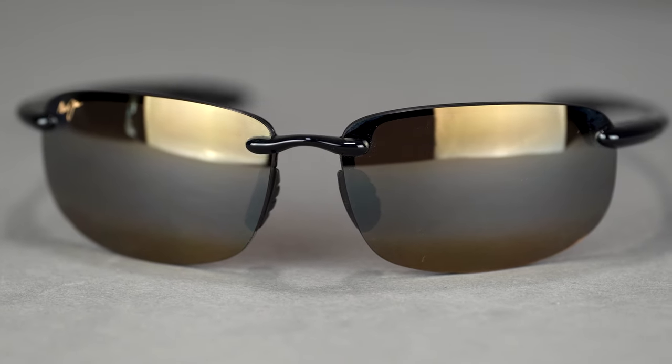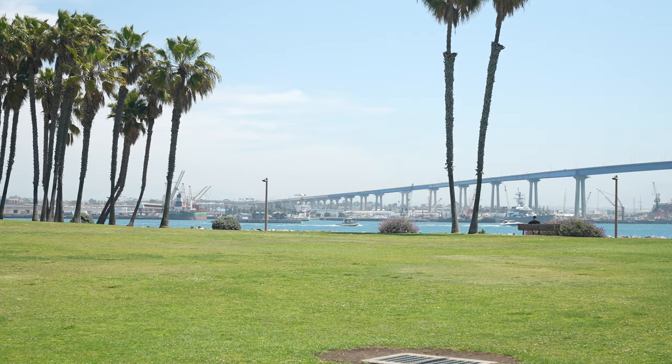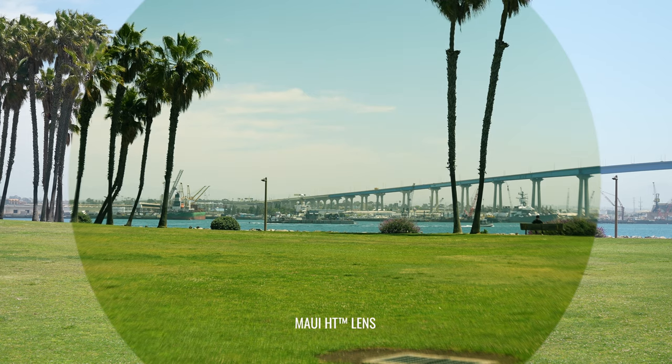Maui Jim is kind of an interesting exception to the rule, and I think it's because of their lens technology. That Polarized Plus 2 lens technology is really, really amazing. We see a lot of people on the golf course wearing this frame. What you want to make sure you do is get the HT lens — that means high transmission. It's going to get more light to your eyes while still being fully polarized, give you really good contrast enhancement to help spot and track the ball, and I think the quality of their polarizing technology minimizes or eliminates that depth perception issue. What you get is one frame with one lens that works well for both sports.